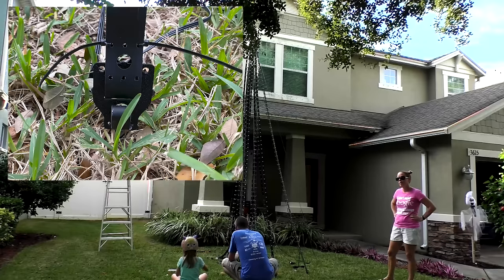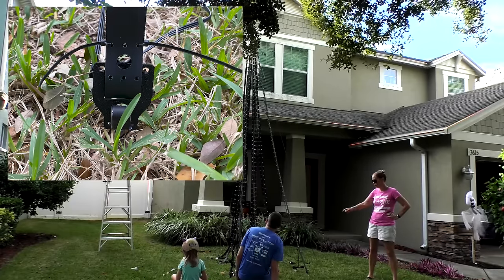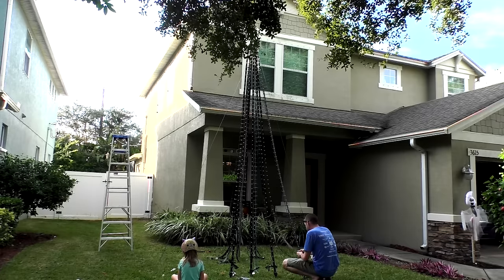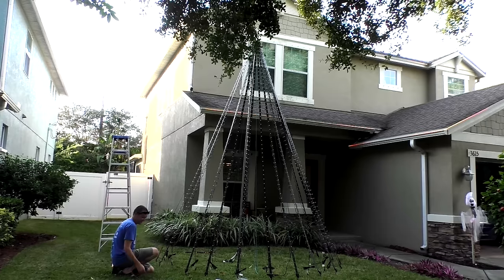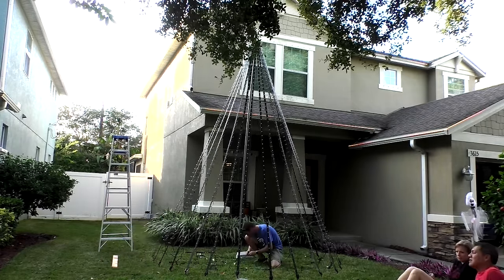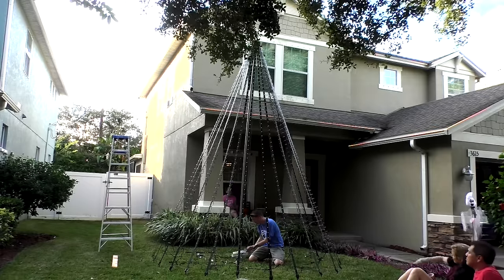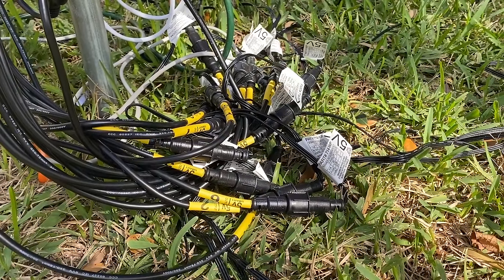I ended up needing to install my strain relief pieces backwards because the landscaping stakes I chose were a bit too large to fit through the other hole. Pull each strip taut and stake it into the ground — you can do fancy math to figure out how far apart each strip should be, but after trying to use a tape measure for the first few strips, I just eyeballed the rest. Since this mega tree has 16 strands and the controller has 16 outputs, you just screw together the pre-attached waterproof connectors in sequential order and your wiring is done. Because each run is only 50 pixels there's no need for power injection, so the wiring is literally as simple as it could possibly be.